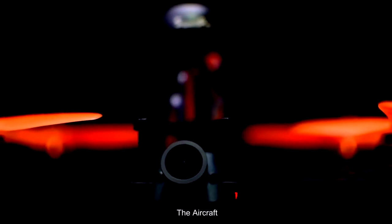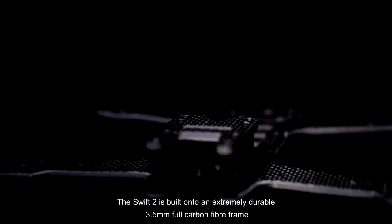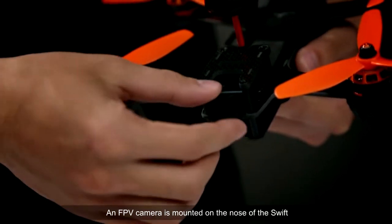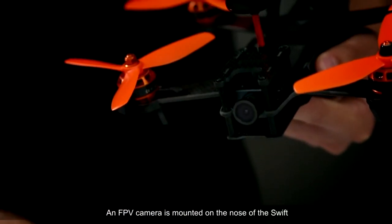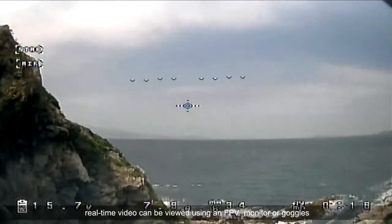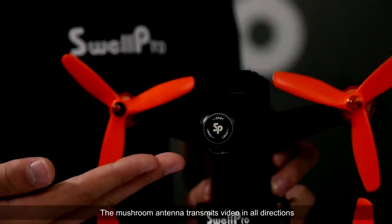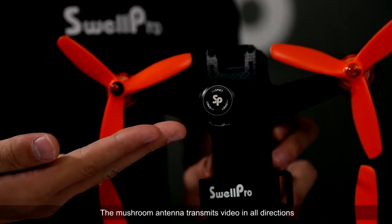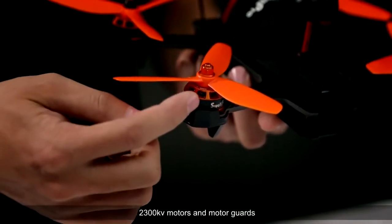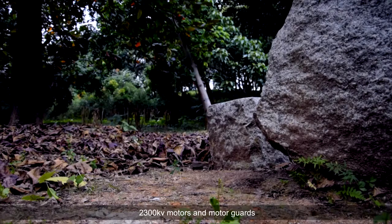The Swift 2 is built onto an extremely durable 3.5mm full carbon fiber frame. An FPV camera is mounted on the nose of the Swift. Real-time video can be viewed using an FPV monitor or goggles. The mushroom antenna transmits video in all directions. Mounted onto the arms are 5-inch 3-blade propellers, 2,300 kV motors and motor guards.